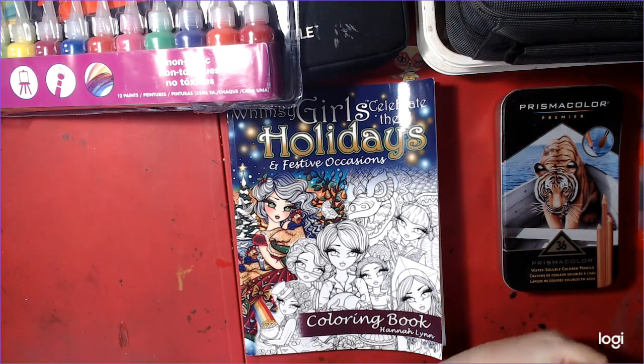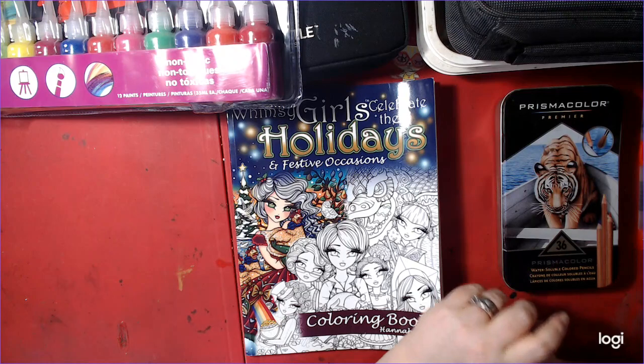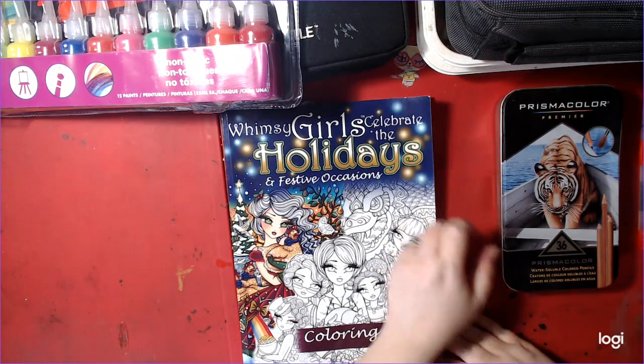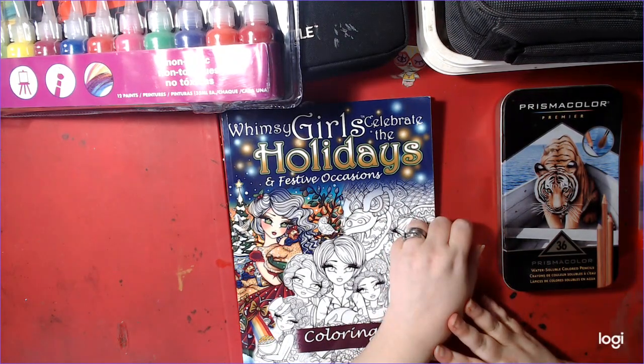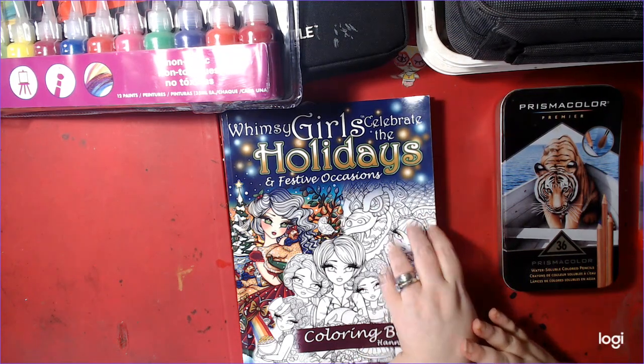Hello, welcome to Nick and Tina Colors and Crafts. We are a husband and wife who adult color and do various crafts. Today I'm doing a coloring whip and chat. I have all my stuff out here. A whip means work in progress, so get what you're working on and you can work along with me.